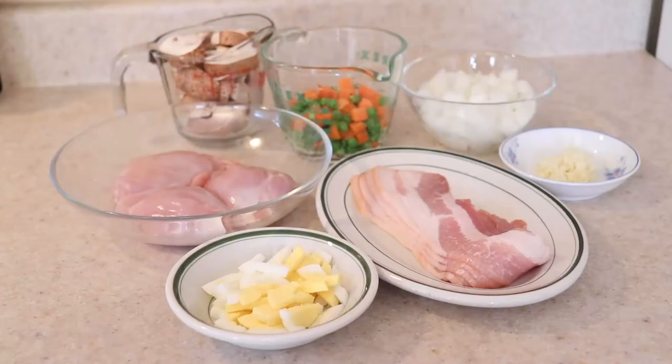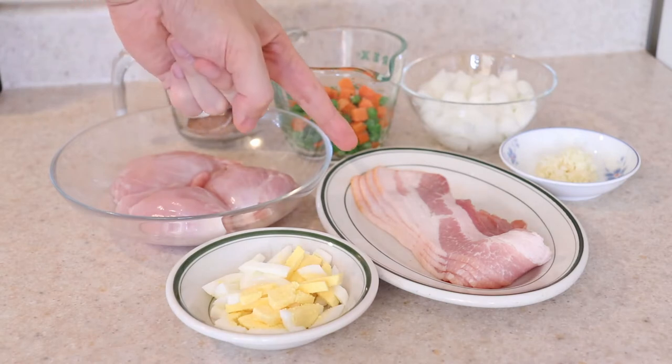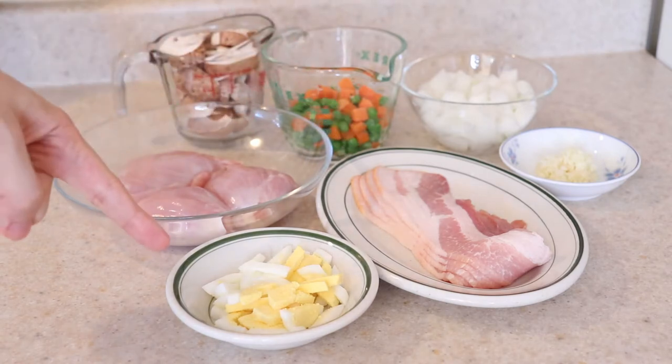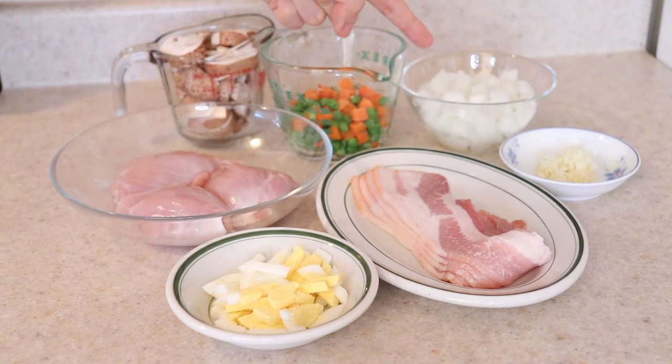Now let's get started on this chicken pot pie. For my version, I'm using 1 cup of chicken — that's 3 deboned drumsticks — 4 slices of bacon, 1 diced hard boiled egg, 1 cup of sliced mushrooms, and 1 cup of frozen or fresh green peas and diced carrots.